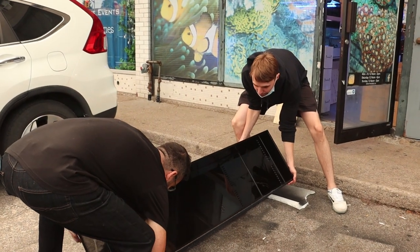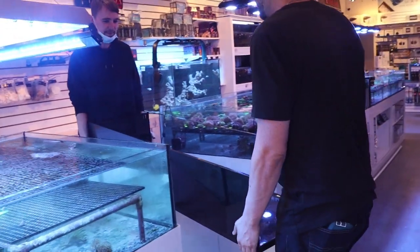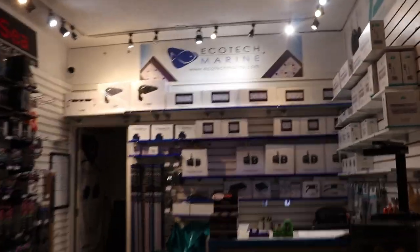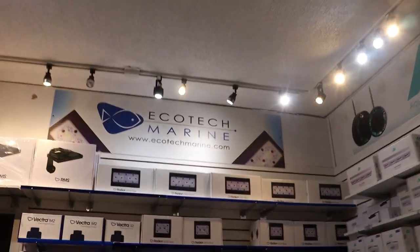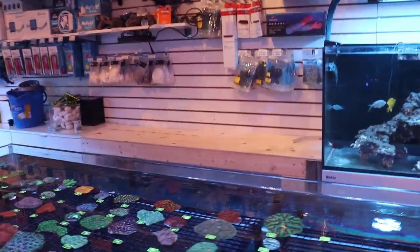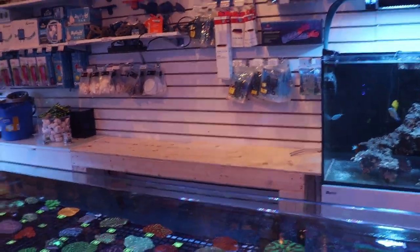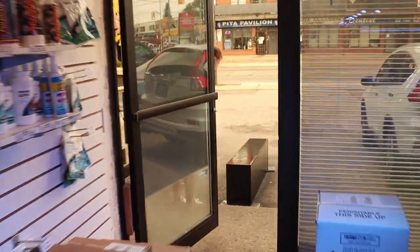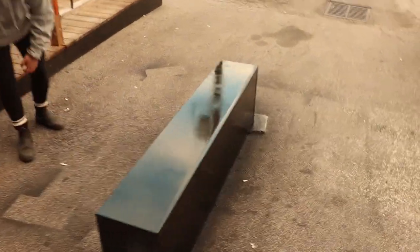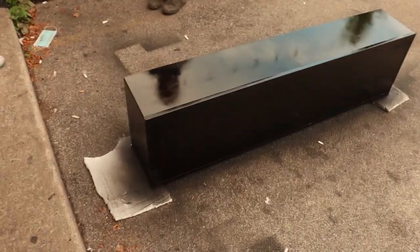Let's see what they're up to. Let's watch these guys muscle this tank in. What's going on here? Look, new project. Let's see what the crazy staff of Fragbox is up to. What are you guys doing out here? Painting - look at this, looks nice. Ready to go, five-foot new frag tank.